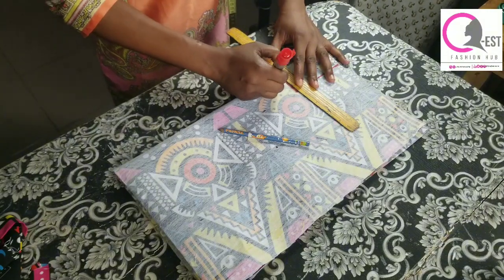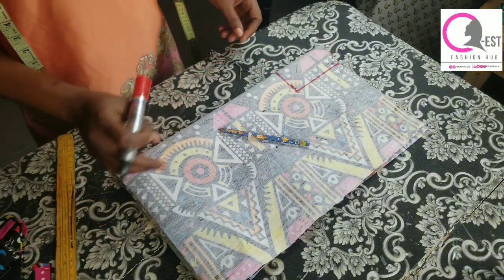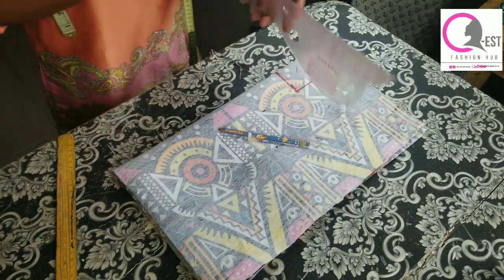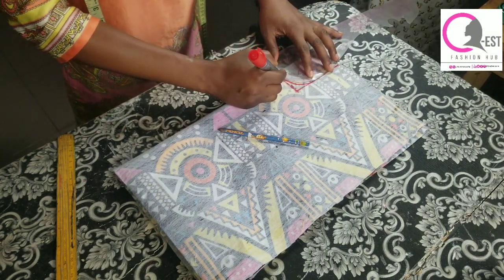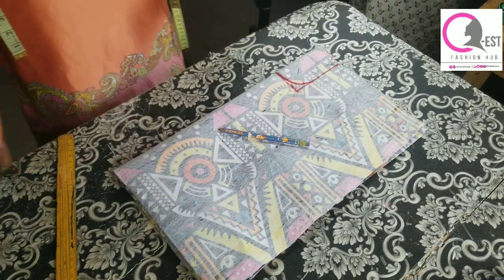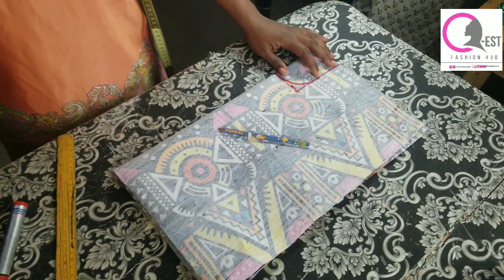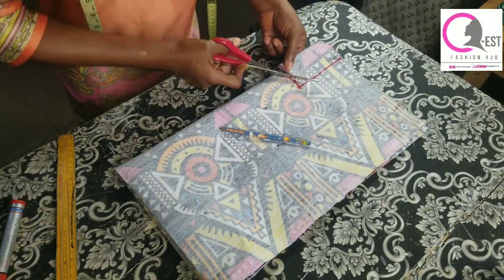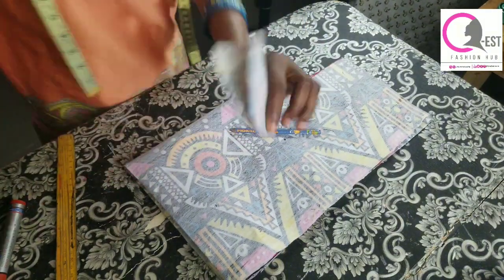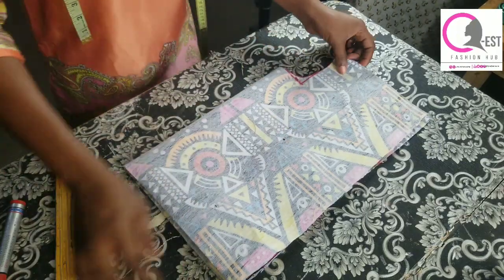Once you're done connecting your points, grab your ruler and create a curve at that point, as if you're trying to create a round neckline. If you don't have your ruler, you can use your free hand to create that curve. Then go ahead and cut it out. Once you're done cutting, you're going to have something looking like this.